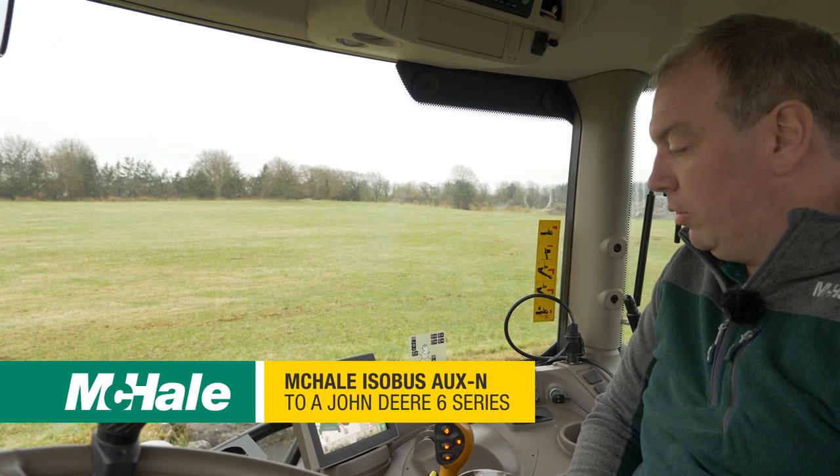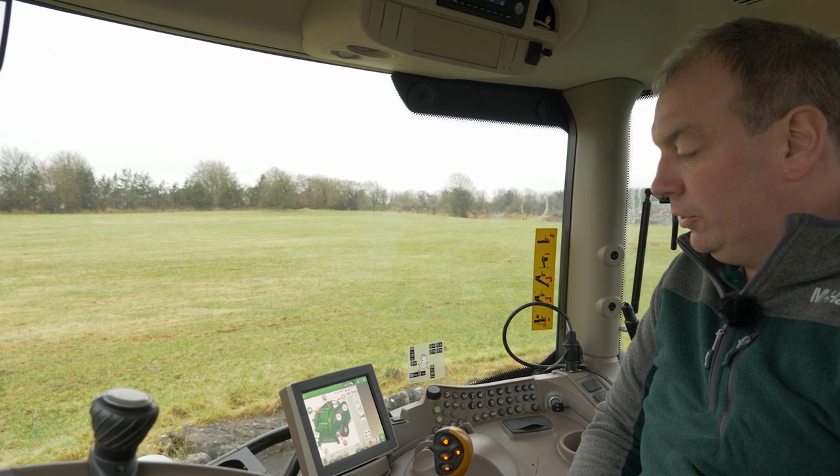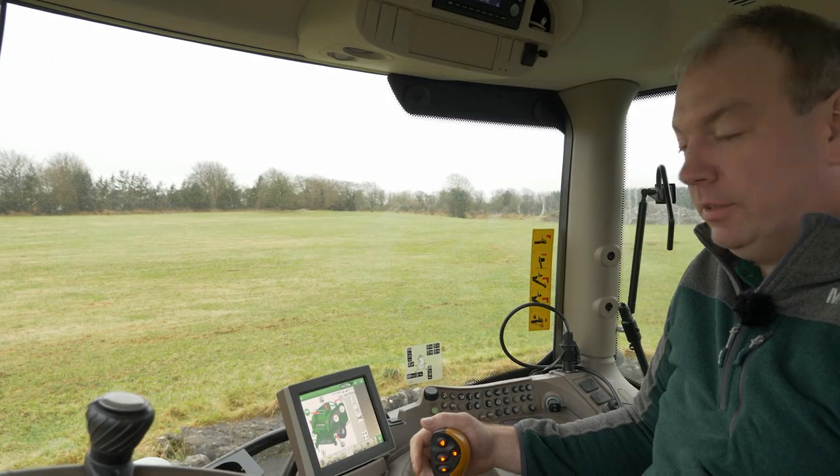Now that we have our Fusion set up on our homepage, we have the option of assigning functions from the Fusion to the tractor's joystick. This is called auxin functions.